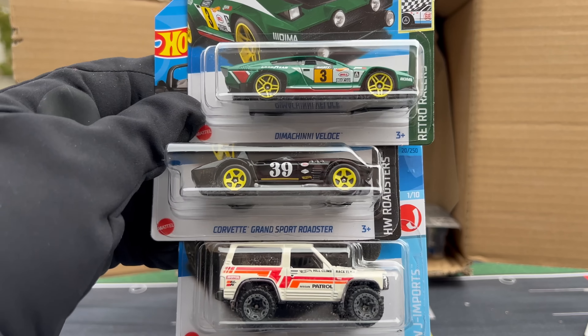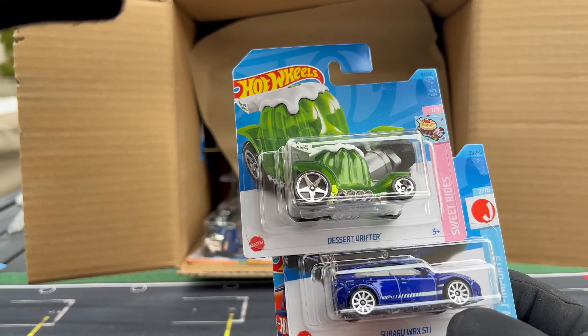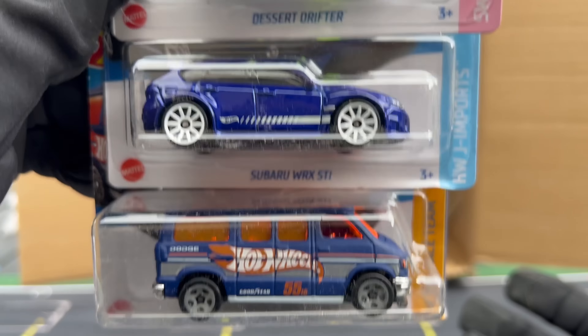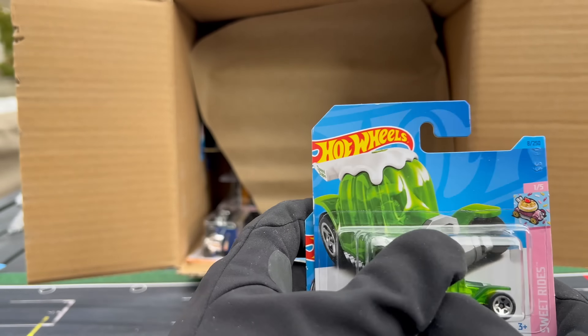Dimacini Veloci, Corvette Grand Sport Roadster, and another Nissan Patrol. These assortments are different. Desert Drifter — called it the Desert Drifter in the last video. Subaru WRX STI — that looks nice in blue. I think that's going to be recolored in white. And then Dodge Van — or maybe that was last year. Don't remember.